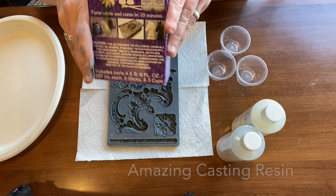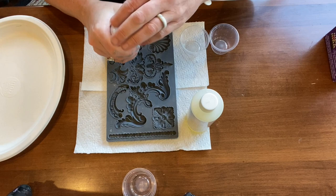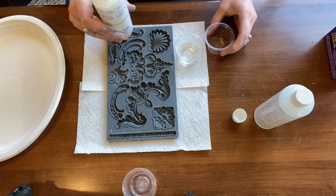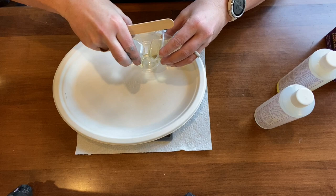I decided to use the Iron Orchid Designs molds and the Amazing Casting Resin to create some pieces that would cover the holes where the hardware was. Because the hardware that I plan on putting on this piece doesn't require two holes, and I wanted to center them on the doors, I thought maybe these would look cute glued on and painted over. So basically I'm taking the casting resin — it comes in two parts, Part A and Part B — and I measure out equal amounts in each cup.